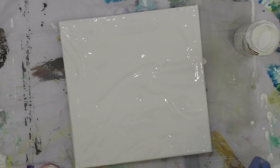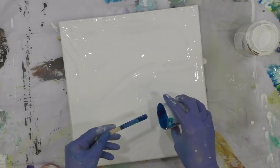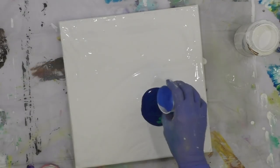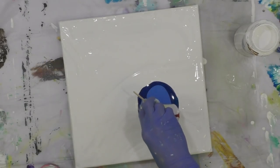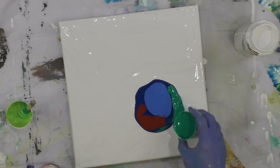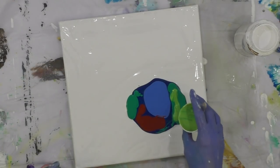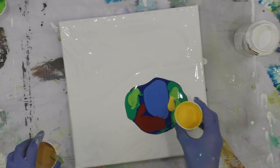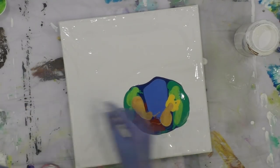This is a 12 by 12 canvas. I've got some beautiful colors here — a bold blue, a lighter blue, some crimson reddish color, a beautiful emerald bright green, a dash of yellow, and metallic gold. Lots of paint.